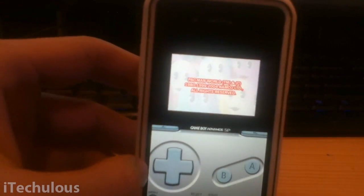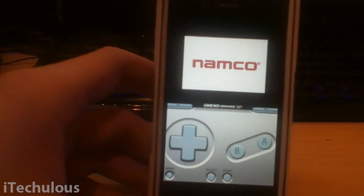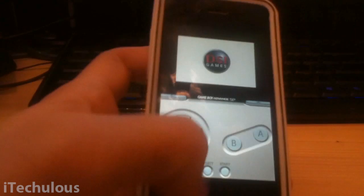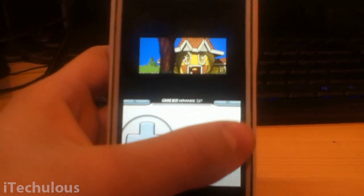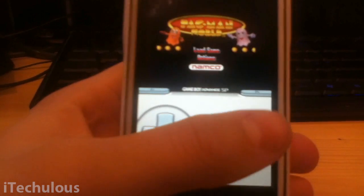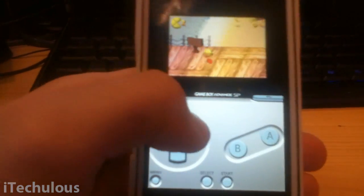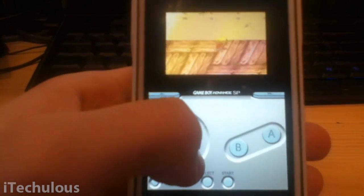There's a ton of these, so obviously have a look around. There's probably a lot of better sources in iHacks Repo, but that's just one of the first ones I'd go to to get ROMs. And there you go — you've got sound and everything. And there you have the working Game Boy Advance emulator on your iDevice.